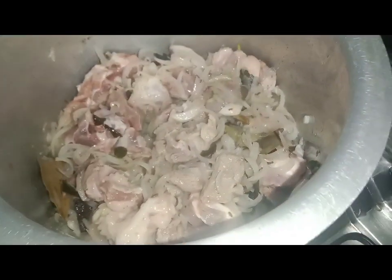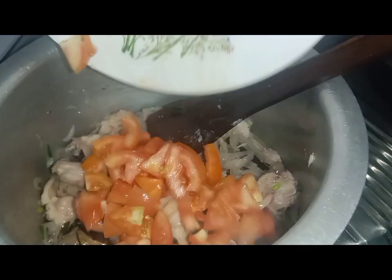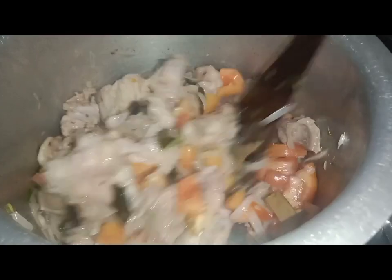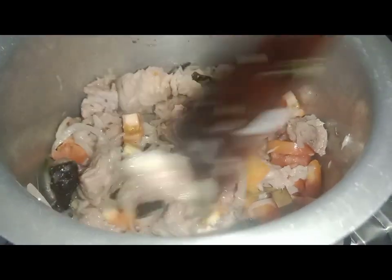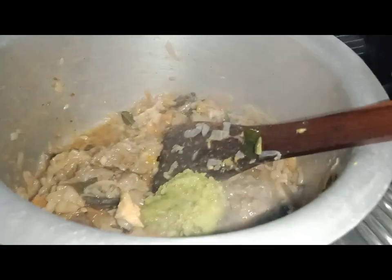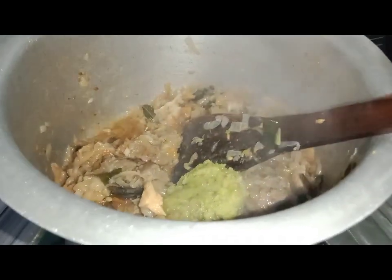We will add chopped tomato and cook for 5-6 minutes. We will put it well until it is done. Then we will add the paste in the middle and fry it well.